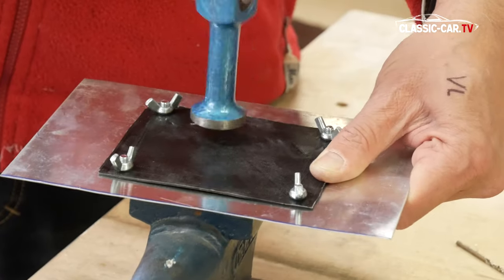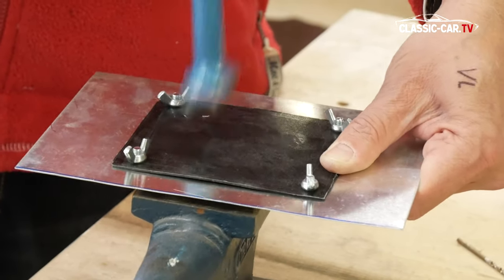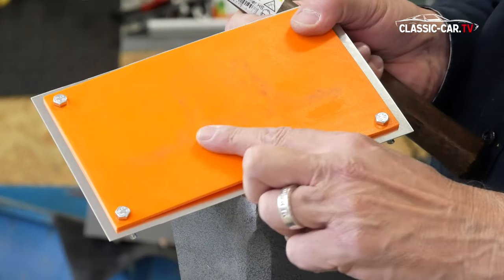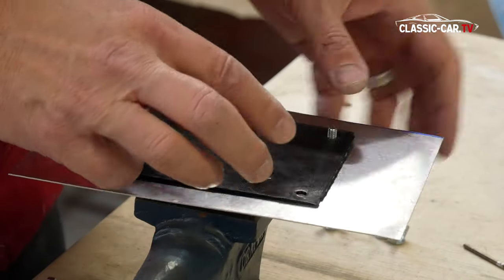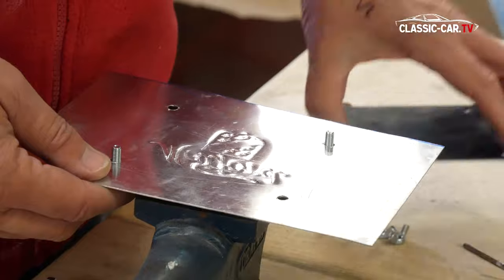The mould is not only driven in one place, but on the entire surface. You can see very well on the mould where you have already driven the shape, since the relief of the logo and the lettering clearly stands out on the thin carrier layer. If you're not sure whether the process was sufficient, you can easily loosen the screws and look inside the sandwich.